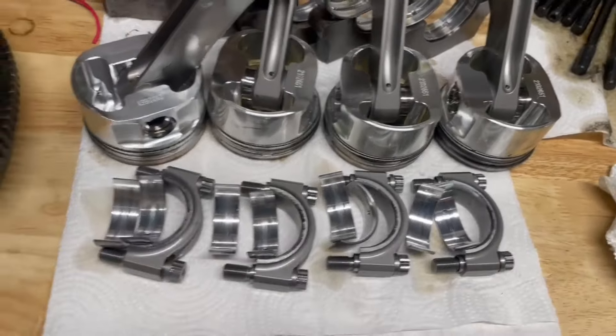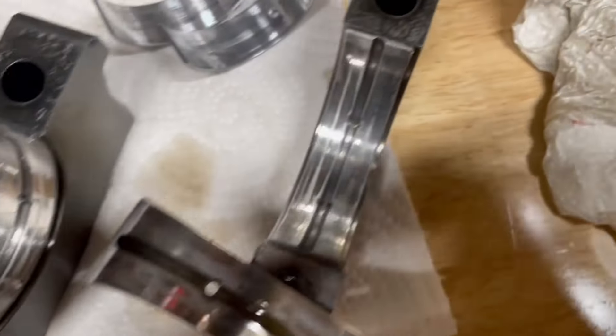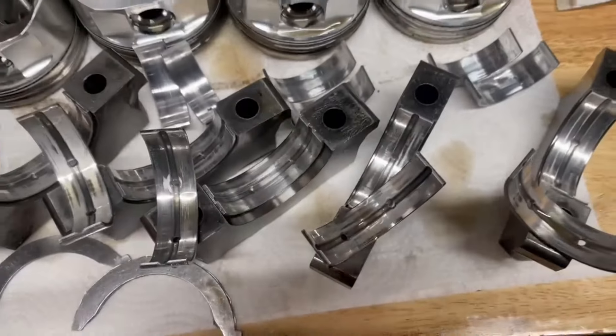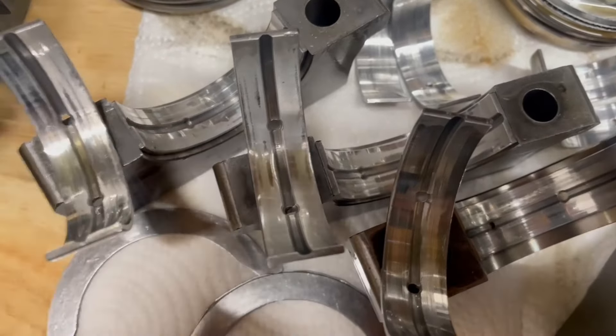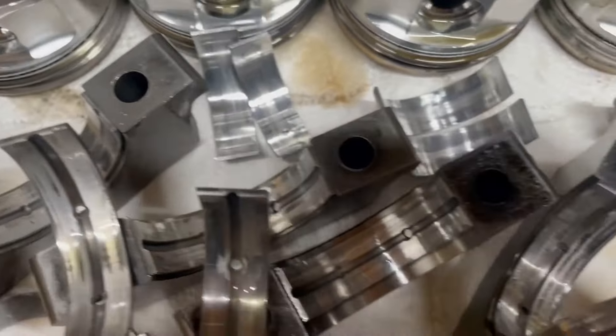We'll just slap some fresh bearings in and that'll be ready to go. We're going to re-ring this engine while we have it apart — because why wouldn't you? Let's look at the mains again — they all look fine. Typical wear you'd expect to see after having the crap kicked out of it, again at 10,000-plus RPMs. No weird wear, just a bit of wear where the heavy loads are. But again, everything's fine.